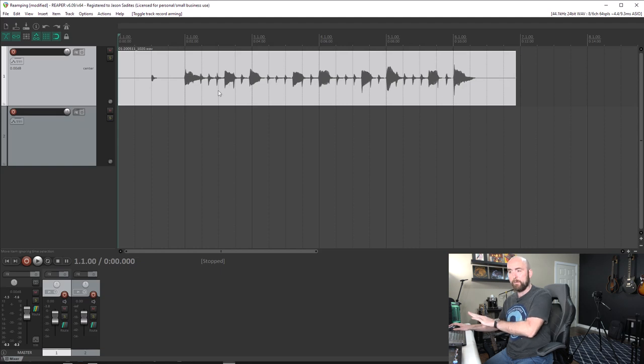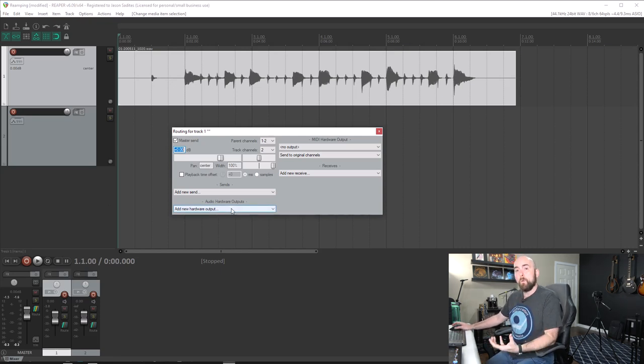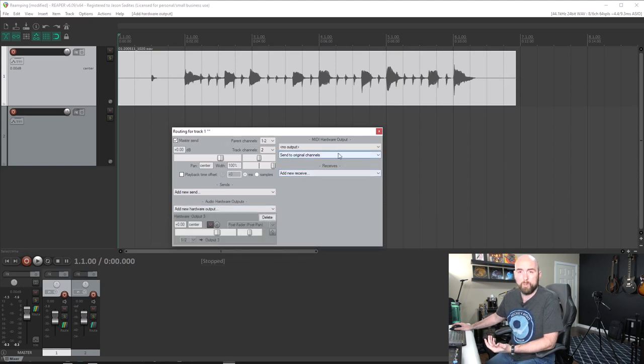I'll add a new track with Ctrl+T and take the record arm off the DI track. We need to route the DI signal back to the Helix — there are steps to do both in HX Edit and within Reaper. I come down to track one in the mixer, click 'Route,' and in the dialog box I click 'Add new hardware output.' I'll choose output three — it's available and there for that purpose.